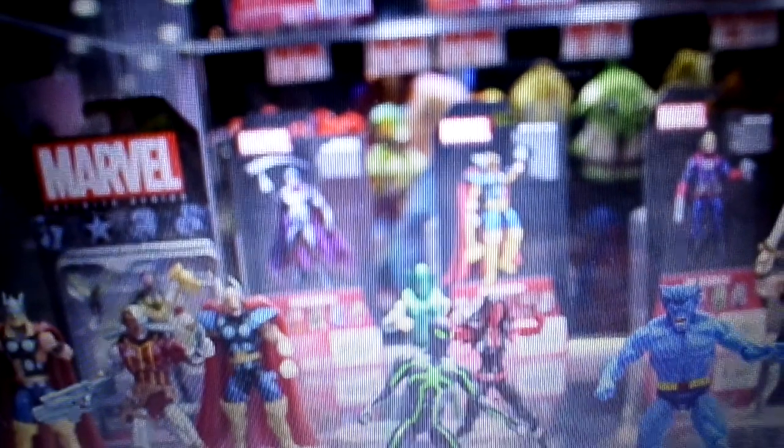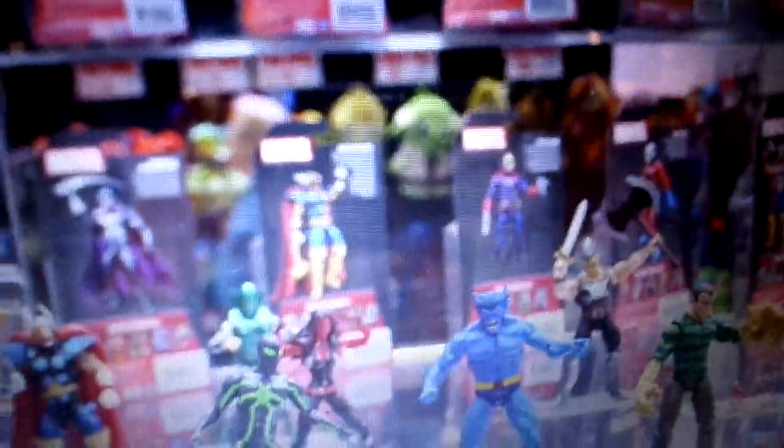Marvel still continues, especially with Hasbro — Hasbro still continues making these figures. I used to get them, but I'm not gonna get them. So that's it for now guys, peace, more to come, thanks for watching.